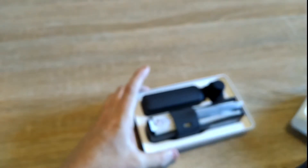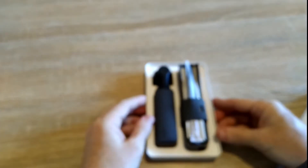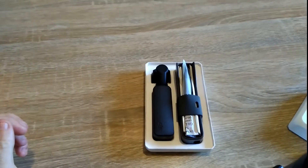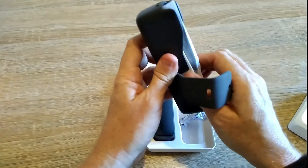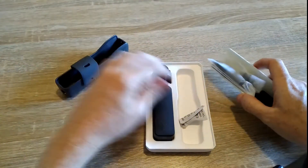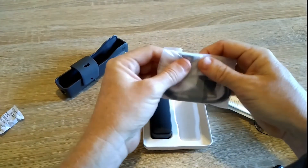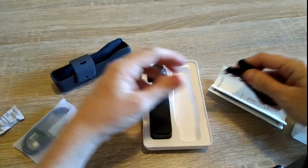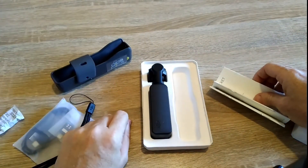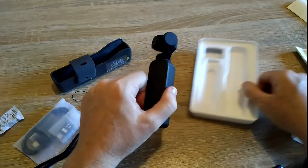That's not the interesting bit — this is. Here we go. So to start with, this is the carry case, which is fantastic so it doesn't get damaged. You have some leads and plugs here — these are plugs for your phone to connect to it. And that's the power cable. There's a carry strap. And the instruction books, which I never read so they can go over there. And this is what we are looking at — the Osmo Pocket.